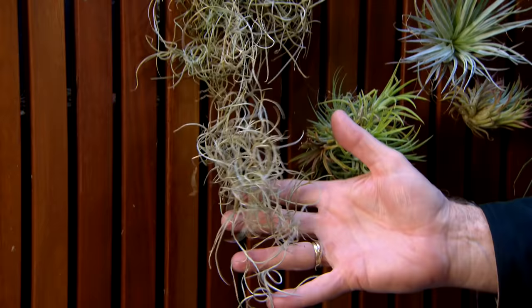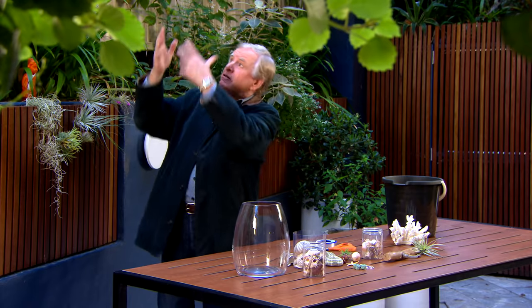Now you might be wondering how these air plants live without any soil. Well, most of them are actually epiphytes. They grow up in trees and they just hang around.